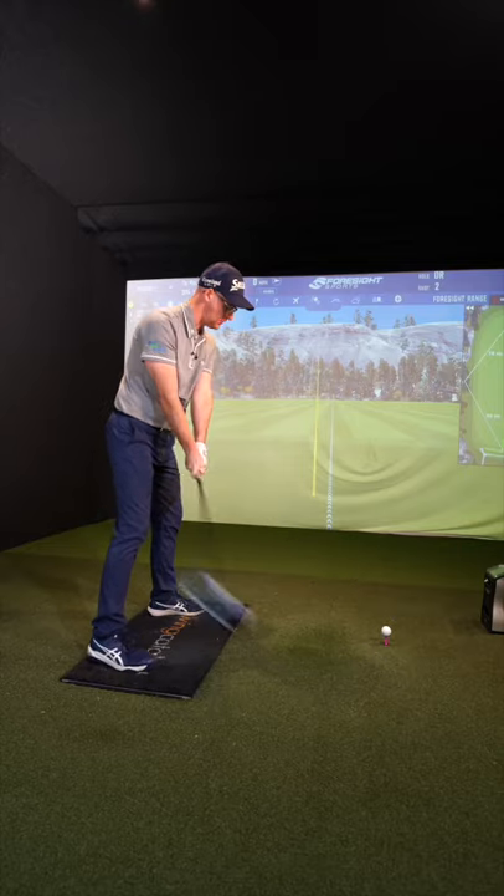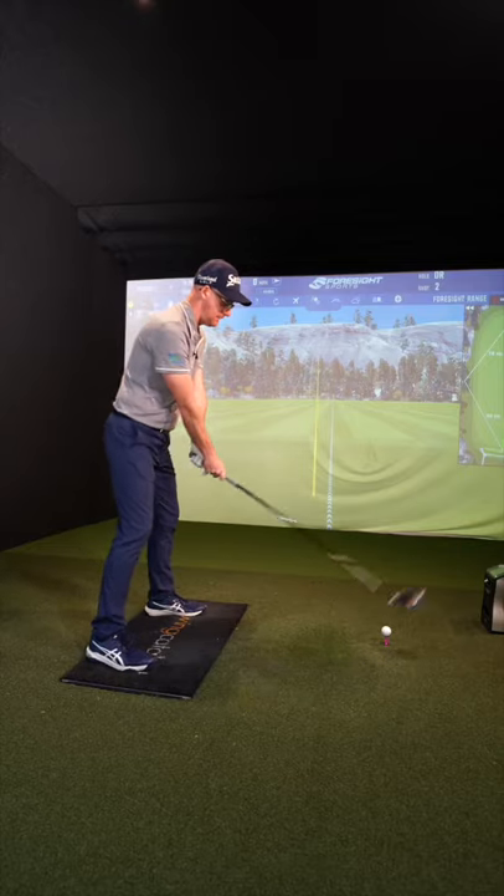So what would make you game, test, or play the old TaylorMade SIM 2 driver?